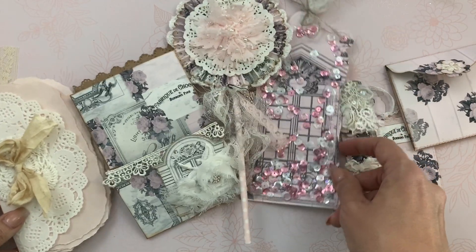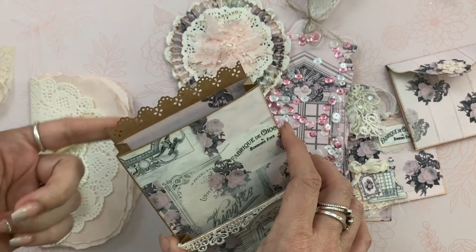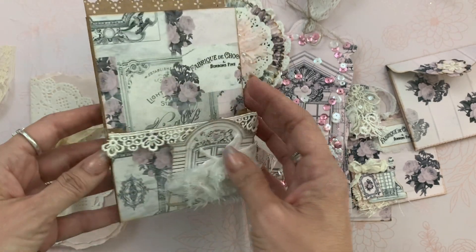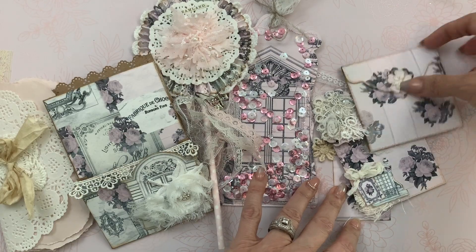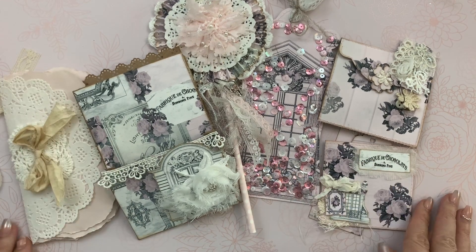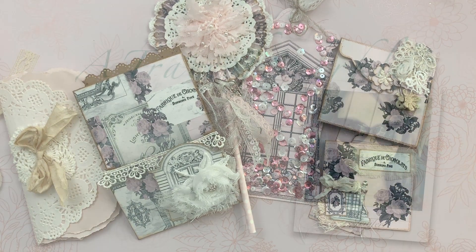So that is my stuffed envelope. You can see here that I used a punch on the edge there. I covered the back and the front with the papers from Pink Boutique. So these are all the little goodies that I created for Emily. I hope she likes everything I made. Thank you so much for watching — I will be back soon with another project. Bye for now.